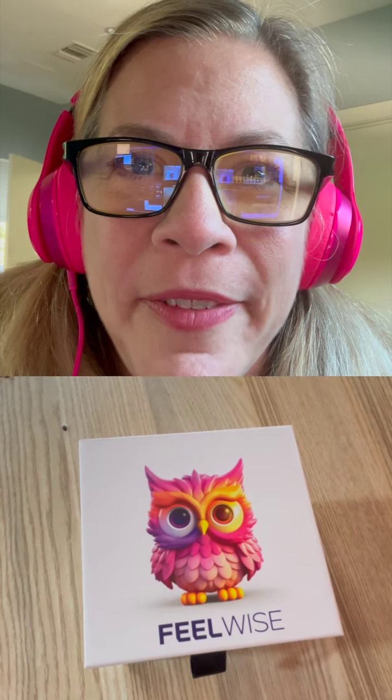Okay guys, I just got a video from my printer for the FeelWise game and I'm so excited. I want to share this with you. Check it out.